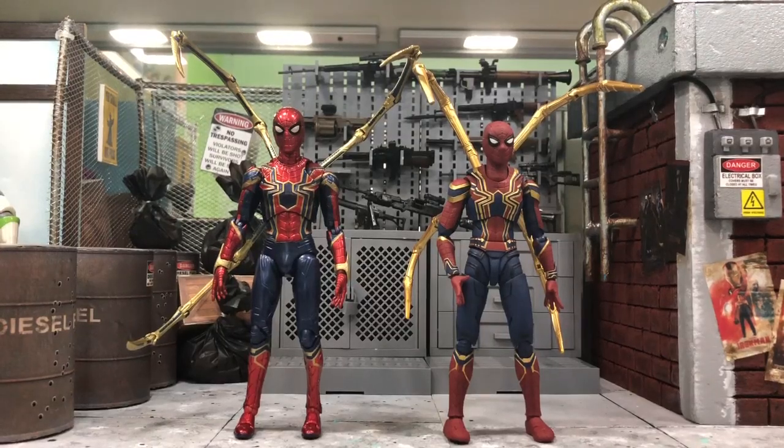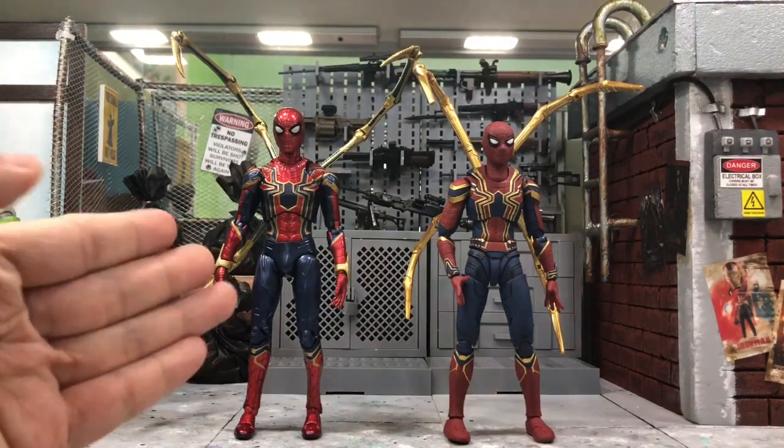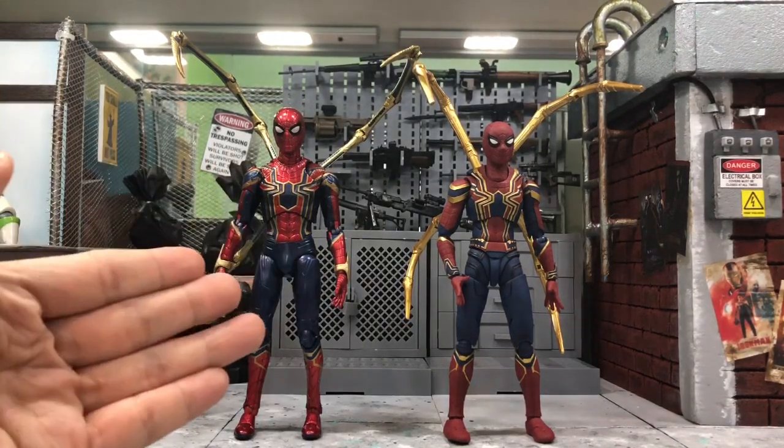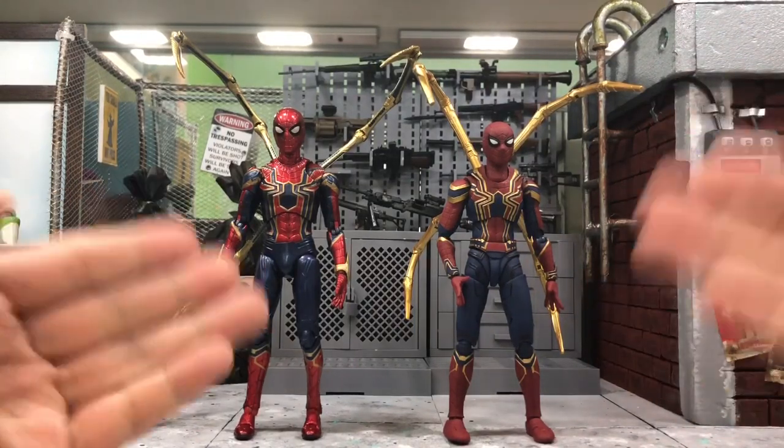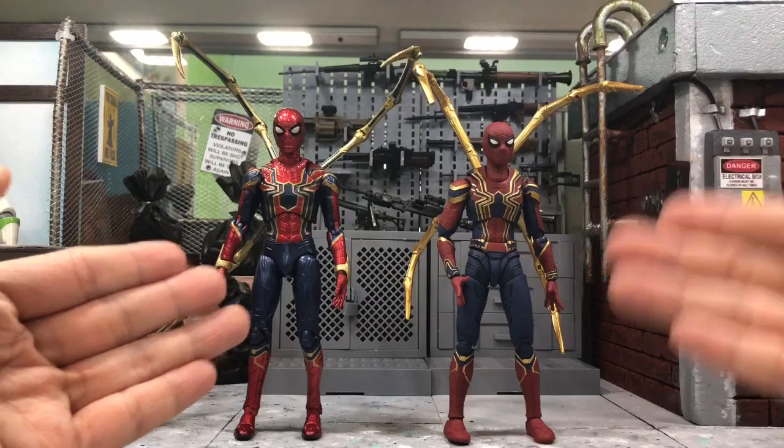Hey, what's up everyone, this is DCSG81. Today we will take a look at this simple comparison with the latest Mafex Iron Spider versus the SH Figuarts Iron Spider, and both of them are from Avengers: Infinity War.